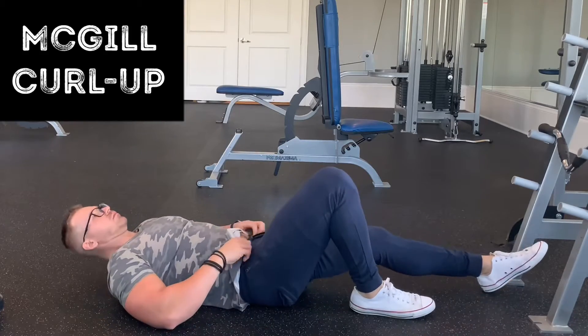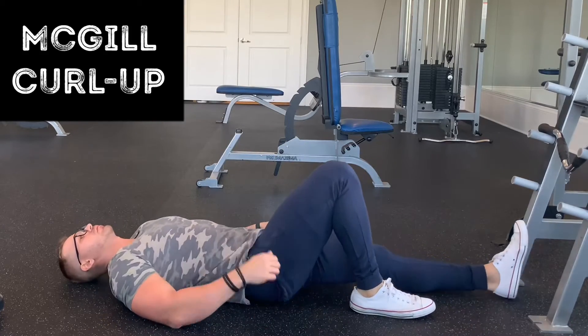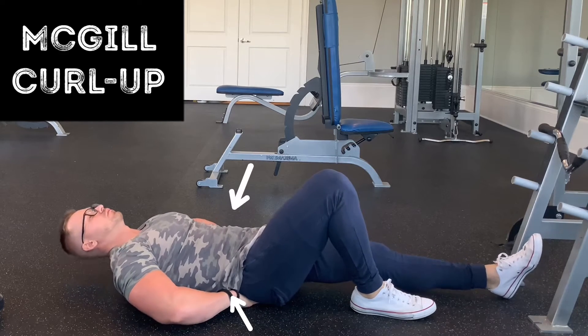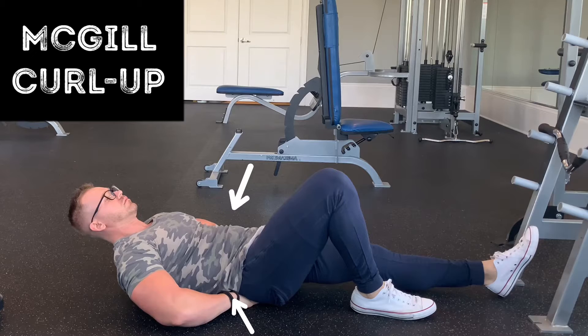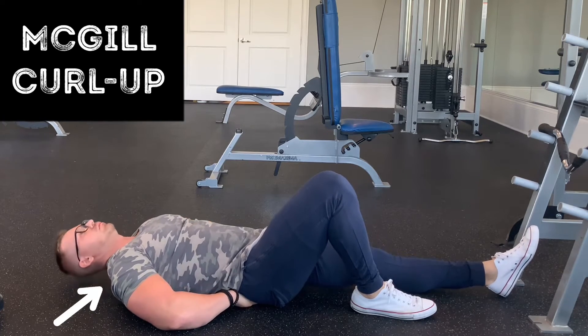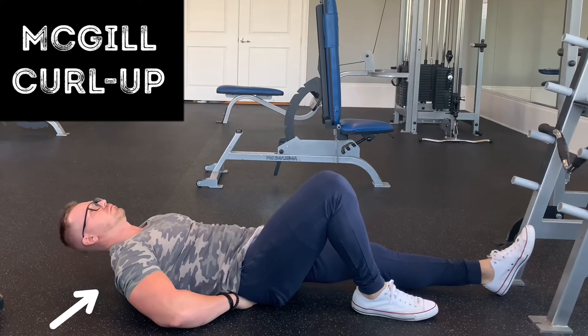The McGill Curl Up. You're going to lay on your back, legs staggered as such, arms underneath the lower back. You're going to really brace the core as if somebody's going to punch you or something's going to land on your stomach. And you're just trying to lift the shoulders, the elbows, and the neck slightly.